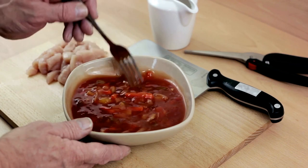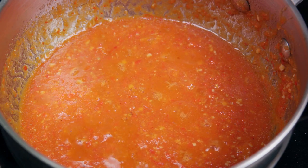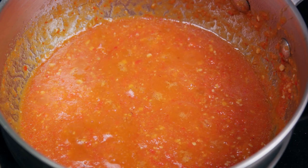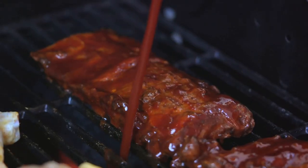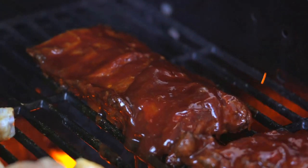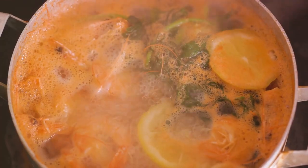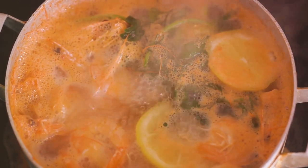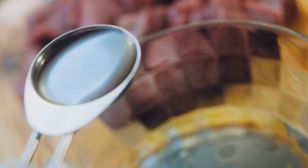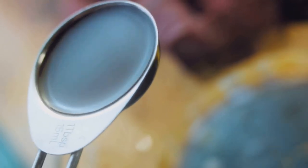Now it's time to sweeten things up a bit. Add half a cup of brown sugar and a quarter cup of honey to the mix. The sugar and honey will caramelize beautifully as the sauce cooks, creating a lusciously thick and sticky texture that clings to your barbecue perfectly. Next, add a tablespoon of Worcestershire sauce and a tablespoon of lemon juice. These ingredients add depth and complexity to the flavor profile, making your sauce truly unforgettable. Finally, comes the spice blend — a teaspoon each of smoked paprika, black pepper, garlic, and onion powder would do nicely.